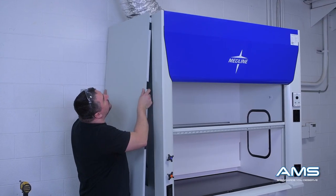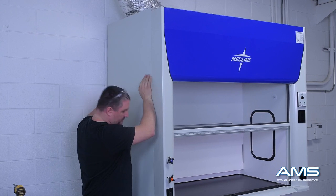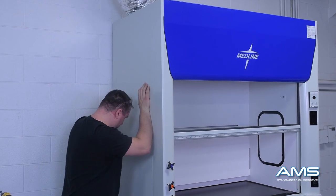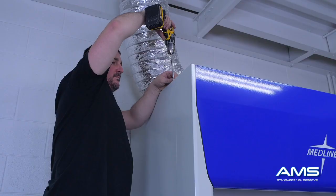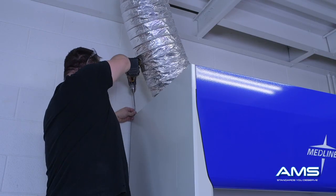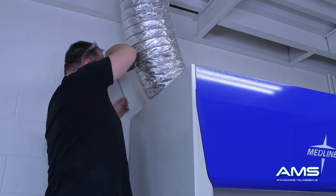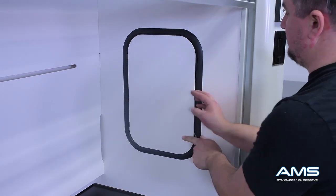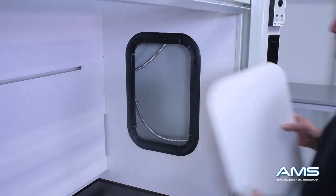Now put the side panels back on: raise them up high and slide them downward until they are in the locking position, repeating on both sides. Take the screws provided and put them back into position on the panels. Then take a flat screwdriver and open the access panels on the interior of the fume hood — you will need these open to attach the fume hood to the countertop.